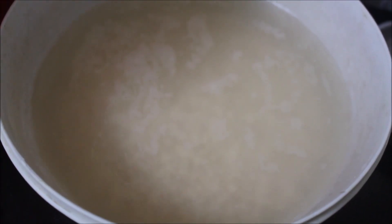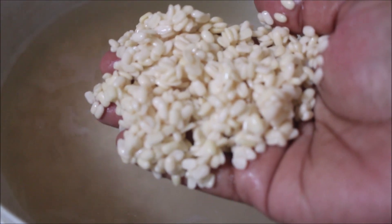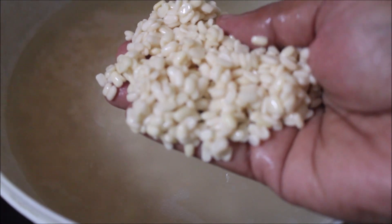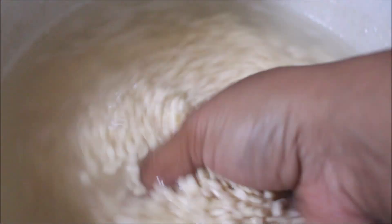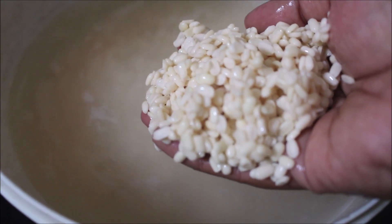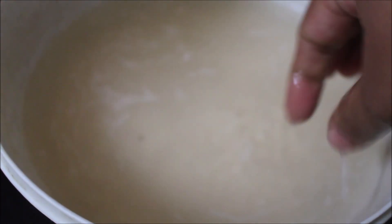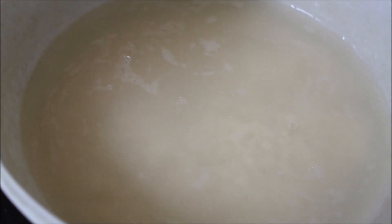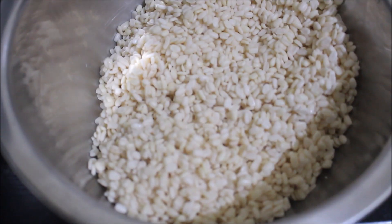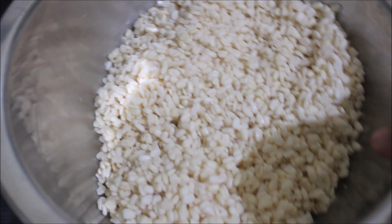Here I've washed, cleaned, and soaked black gram dal. Rinse the black gram dal at least thrice in water — there should not be any murky water. Then add fresh water and soak the black gram dal for one hour. After the black gram dal has doubled in volume, as you can see, then drain it and allow it to drain in a colander for 15 minutes.